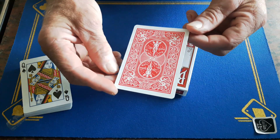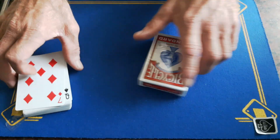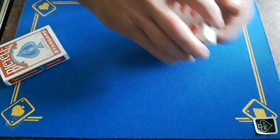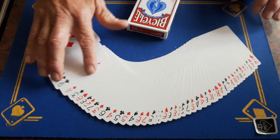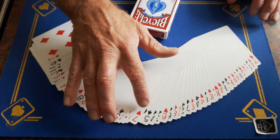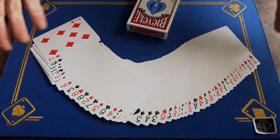This is your signed seven of diamonds — I'm only joking. But I would like you to go through the deck and see if you can find your signed card. Can you see it anywhere in the spread?